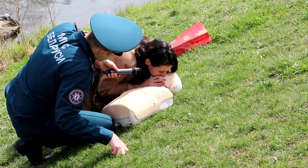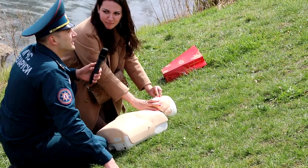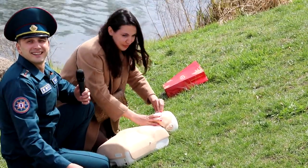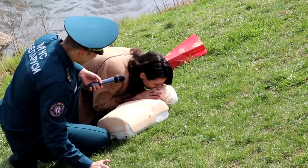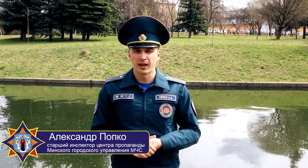Поднялась? Нет, не поднялась. Как мы сегодня выяснили, далеко не каждый знает, как правильно оказывать первую помощь. А ведь, возможно, именно от вас будет зависеть чья-либо жизнь. Это должен знать каждый. Ждём ваши комментарии под этим видео с интересующими вас темами. Постараемся ответить в следующих выпусках. А сейчас мы с вами прощаемся. До следующего выпуска! Пока!